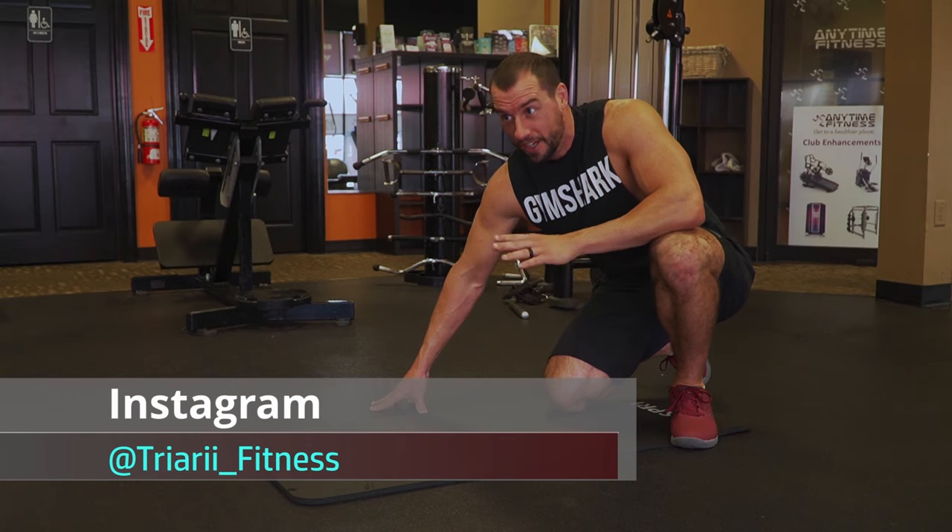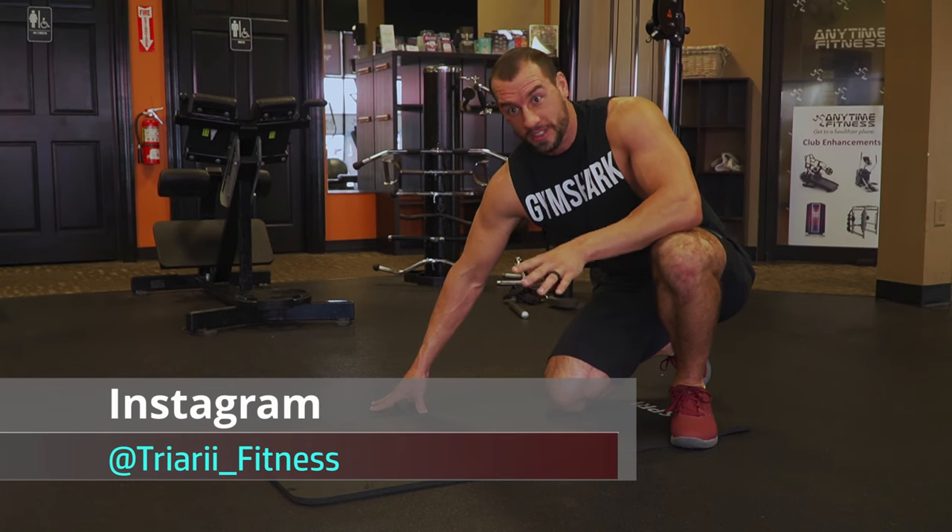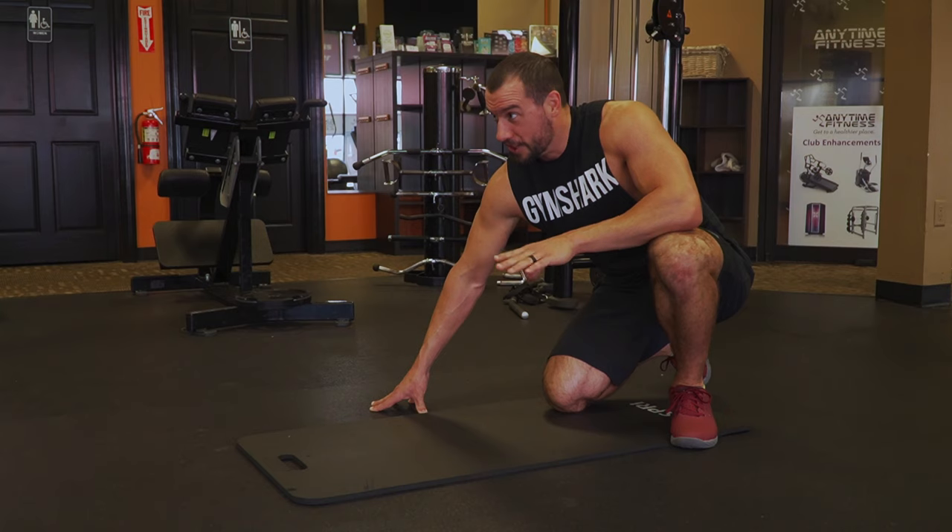If you guys really — you don't need trainers. Like, I'm a trainer. You don't need a trainer. What you really need is get a camera guy. They're the best personal trainers ever.